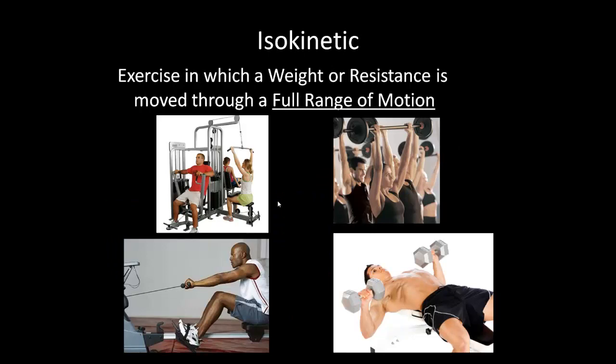Isokinetic is an exercise in which a weight or resistance is moved through a full range of motion. This is the ideal — kinetic force means you have to be pushing or pulling something. As you see here, they're either using a machine with some resistance or free weights, but there has to be some type of resistance.